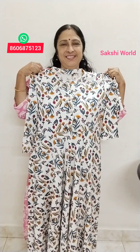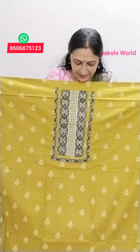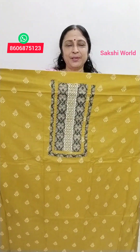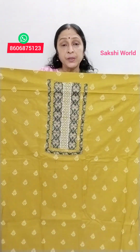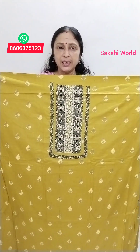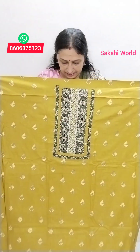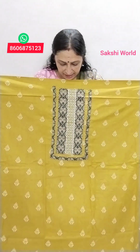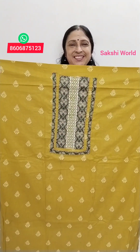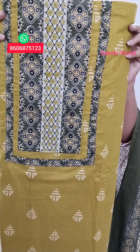This is a pure cotton dress material. This shade is a green shade. This shade is soft pure cotton. It is a light cream shade. You can use the same size. The length is 46 inches.